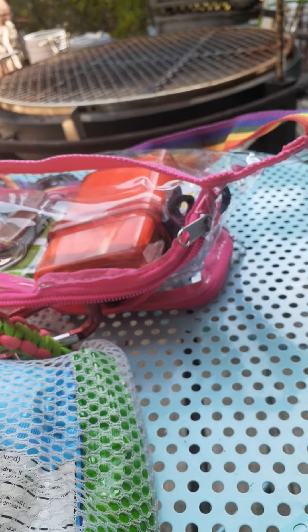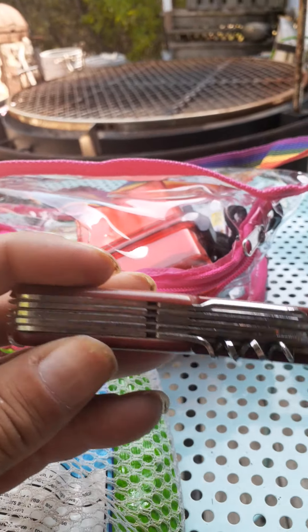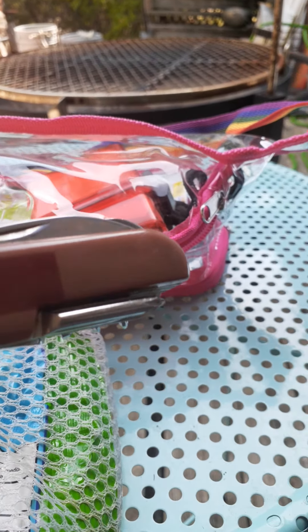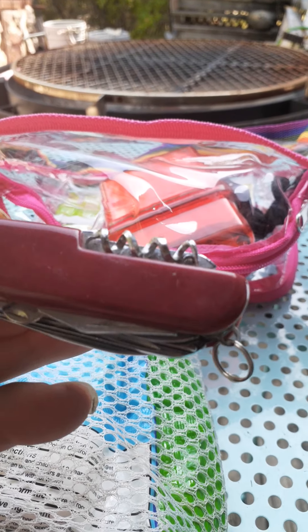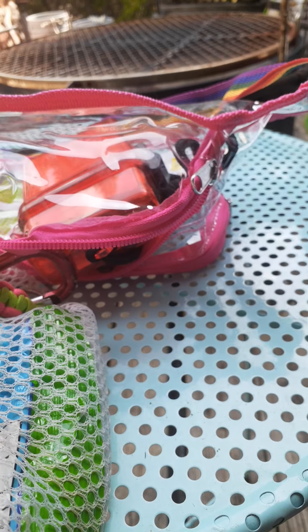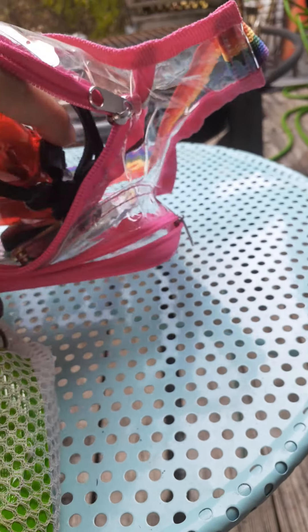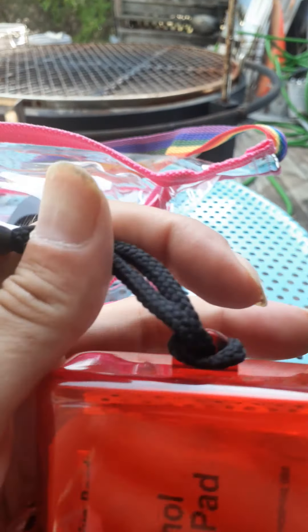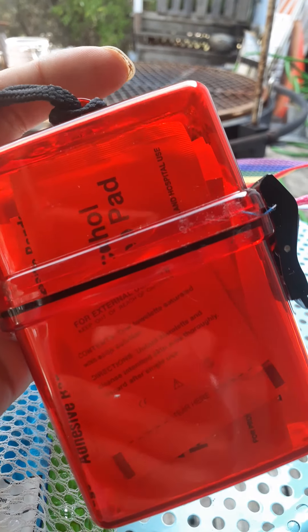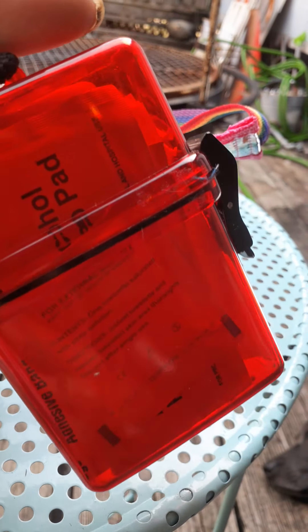Next up is a Swiss Army knife, just in case. She could say she's a Girl Scout or whatever and use that. It's a Swiss Army knife, and it also has cordage. Then there's a small first-aid kit in a waterproof container.